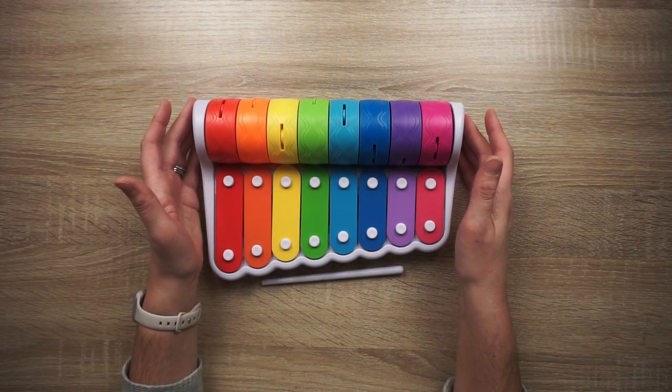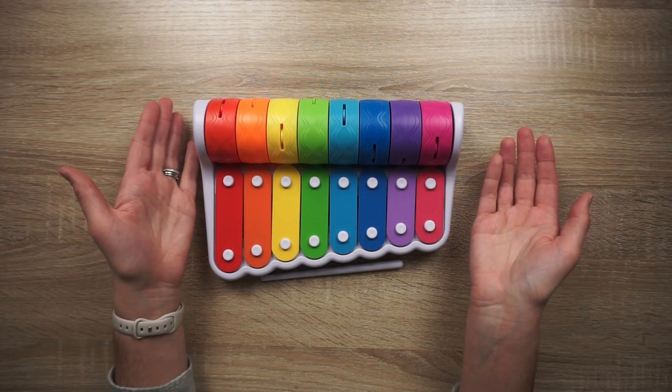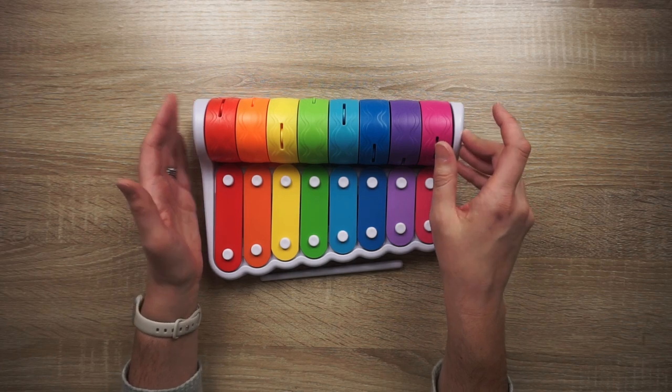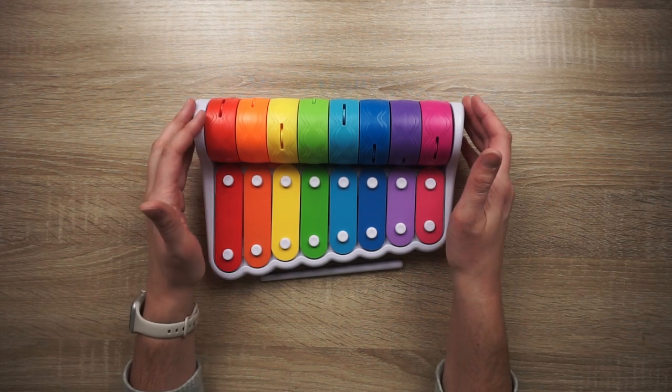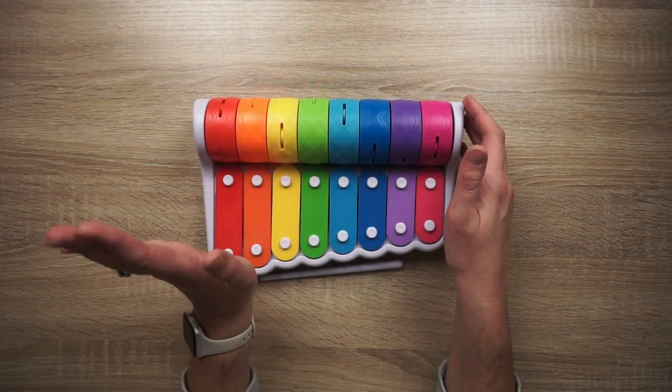It is a noisy toy, but I knew that going into it — obviously it is a rock and roll piano. So you have the xylophone portion and then the rolling portion on the back. I definitely think that young kiddos, especially using this for tummy time, once they can pick up their hands and reach the rolling portions, would absolutely love this.